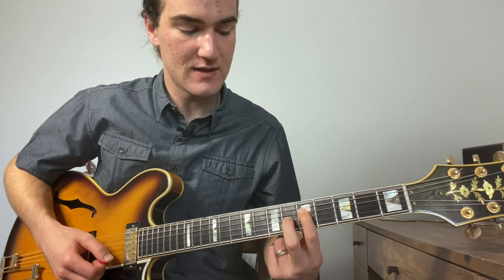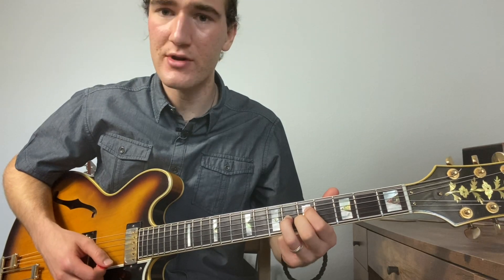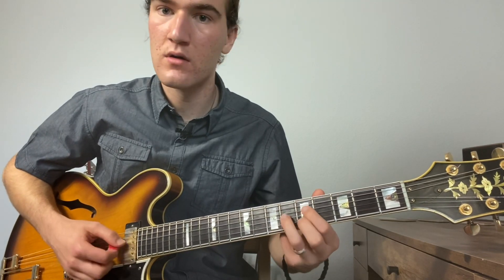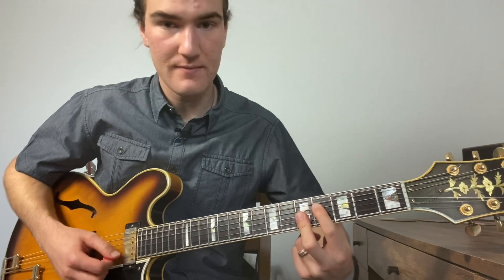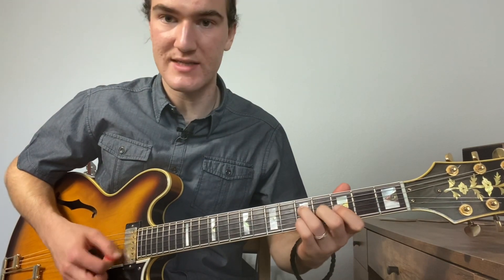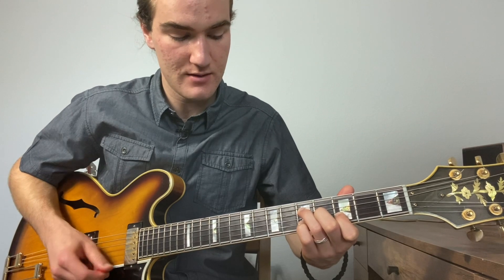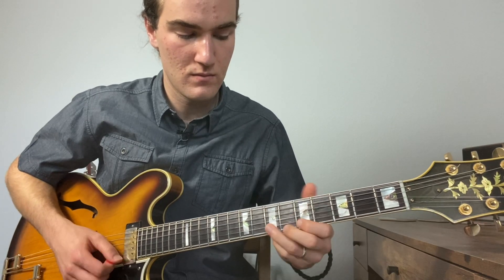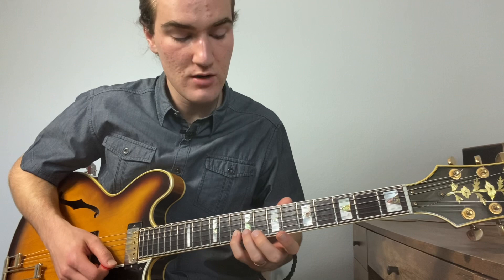For our A7, we've got the G and C sharp — that's our seventh and third — and then we're going to add the E on top as our A7 three-note voicing. Then we'll work up to the D, and for this I'm just going to play a D9, moving that E down a whole step.